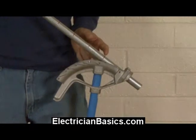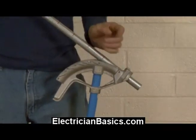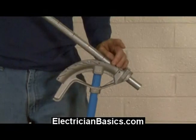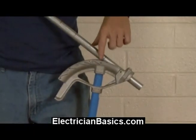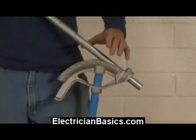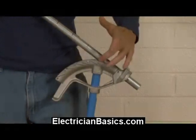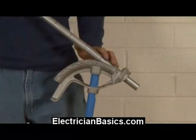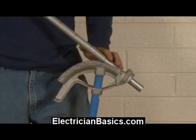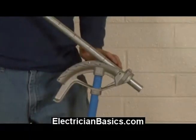These bends are so close together that the pipe tends to spring back a bit. When we bend using the marks, we make it parallel to the line, but we're actually going to take the pipe and touch it down to where that line meets the edge of the bender. Because it's so close together there's going to be some spring back — this is why we need that one extra bend to compensate.